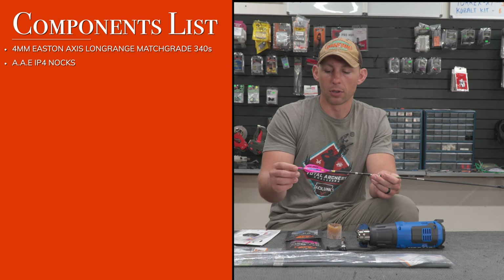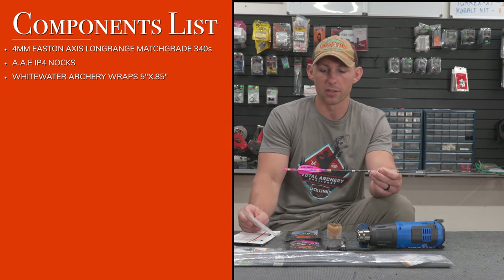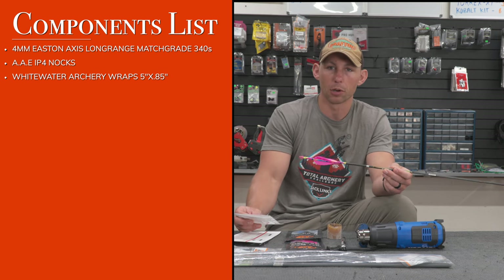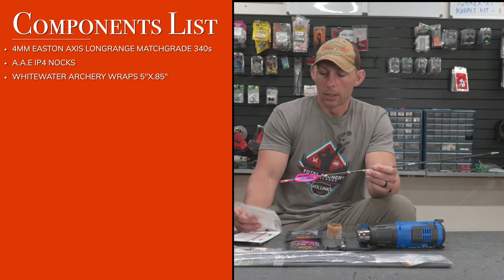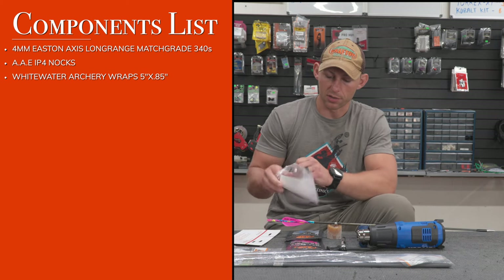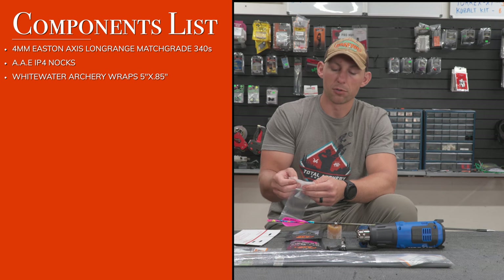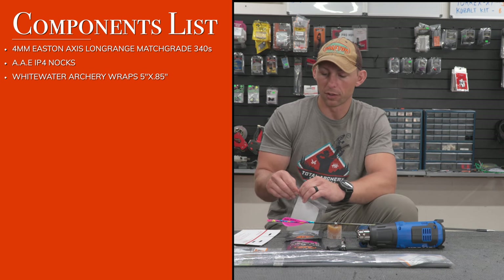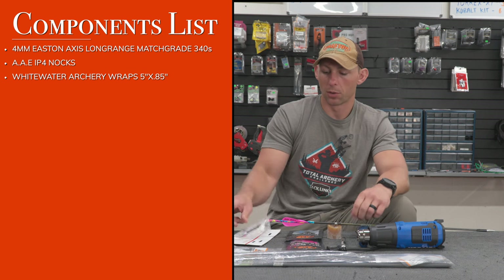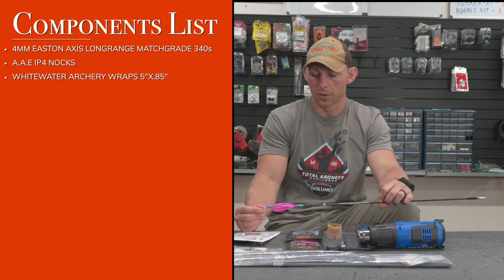For the wrap, I'm using Whitewater Archery wraps in pink, blue, and yellow — really bright colors that are easy to find if I miss a target. These are the five inch by 0.85 inch wide wraps for these four millimeter shafts. They have a chart on their website, but the 0.85 inch size fits these four millimeters really well.